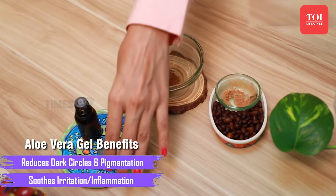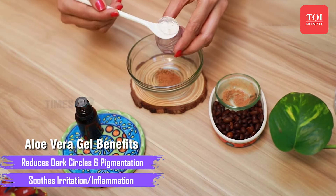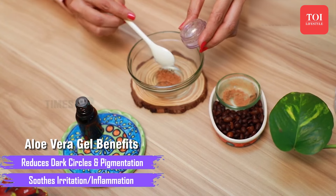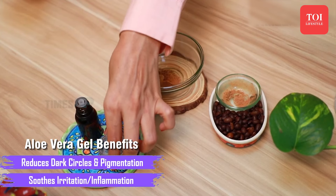Aloe vera gel is known to be one of the most popular ingredients when it comes to skincare, especially in the DIY department. This gel can help moisturize and plump the skin while fighting annoying blemishes and breakouts. Not only that, but this gel also helps in exfoliating your skin naturally.